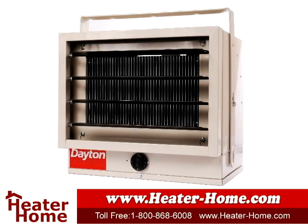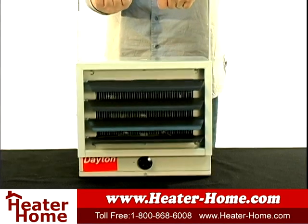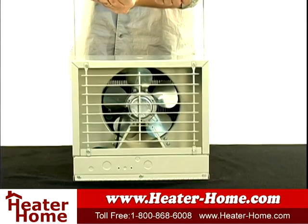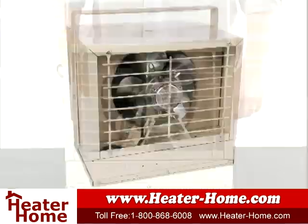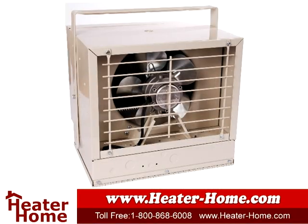The G73 has easy-to-use vents that allow for both horizontal and vertical flow. This is perfect for more direct heating. A heavy-duty fan is able to circulate the warm air throughout the room at an astonishing 270 CFM. There is also an automatic fan delay control so that it lets you only circulate warm air.